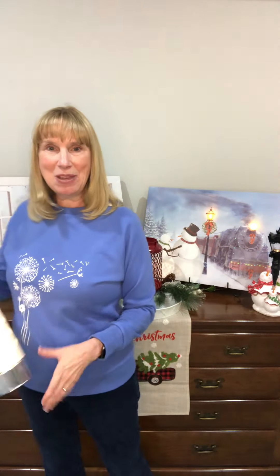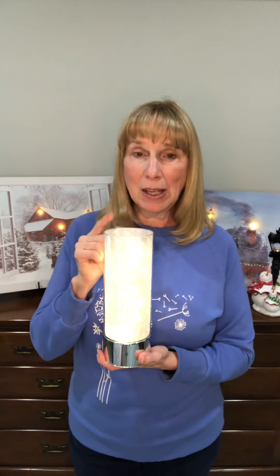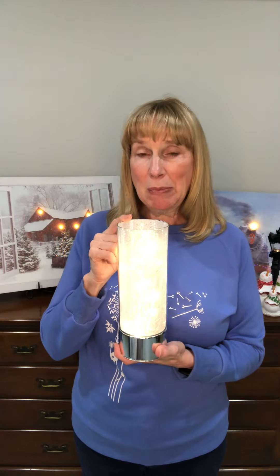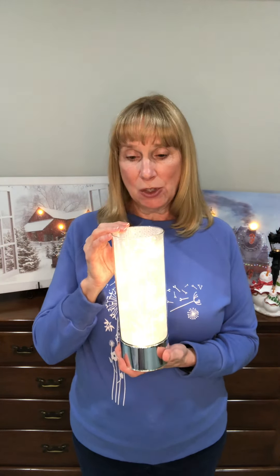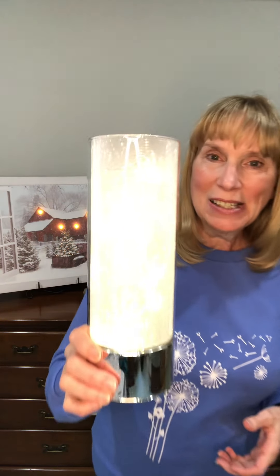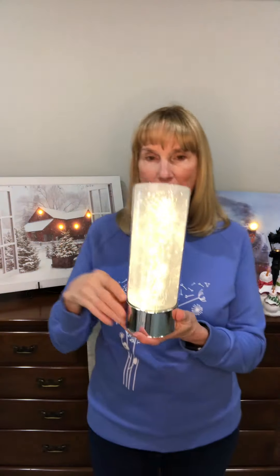Our number one selling item in Signature HomeStyles is our sparkle cylinder, and you can see how absolutely beautiful this is. If you're in an area where you lose power a lot, this is a must-have because it runs on AA batteries. It's on a six-hour timer — a really great piece and also a great gift. You can change the look just by adding a different insert, which we also sell. You can see how gorgeous it sparkles.